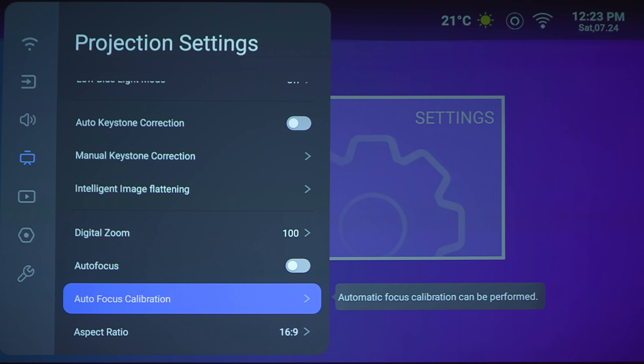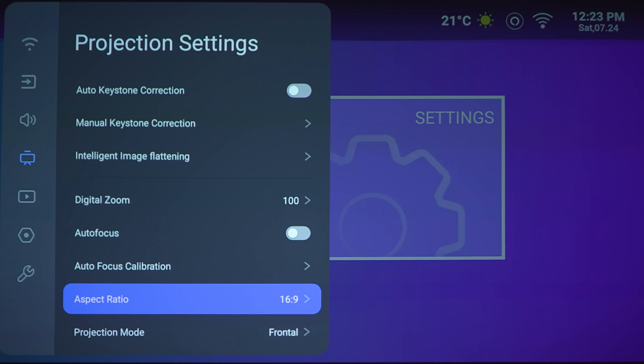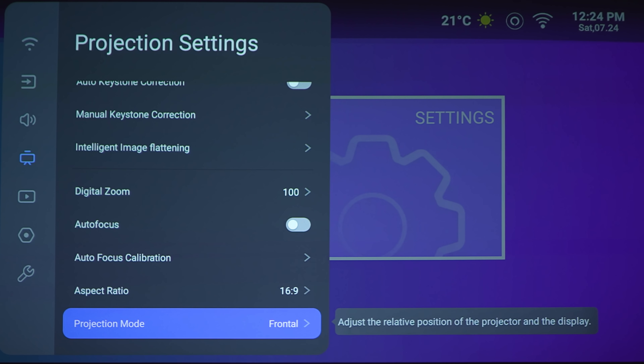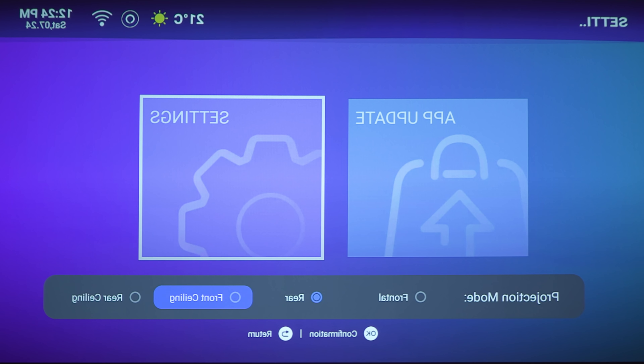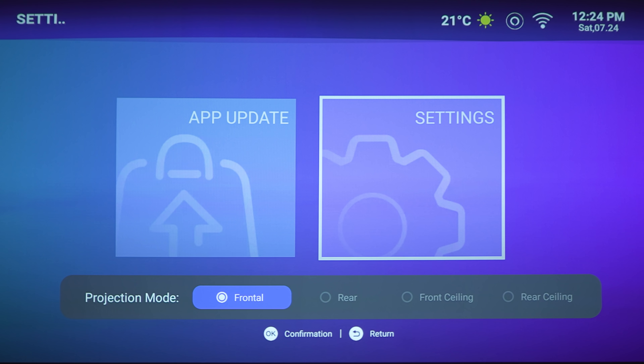Next section is the autofocus calibration, which shows you some patterns so you can manually adjust on your own if you'd like. Next section is the aspect ratio — you've got 16 by 9 or 4 by 3. Projection mode: you've got front, rear, ceiling front, or ceiling rear. So if you do want to mount this projector on your ceiling, you have the option for that.